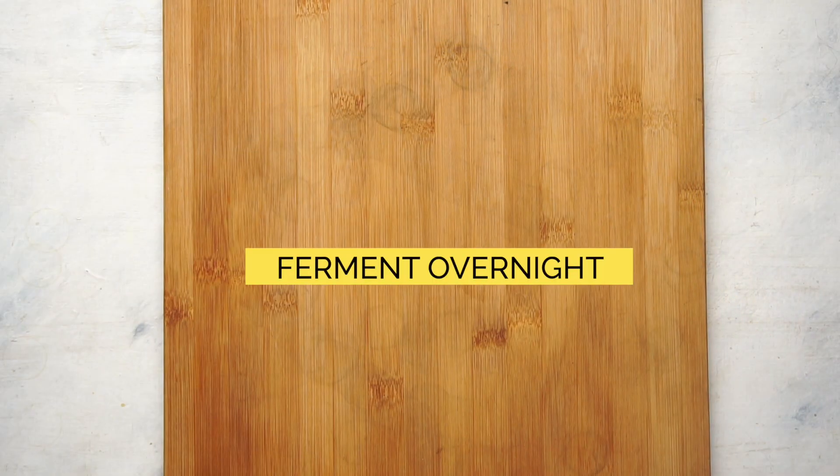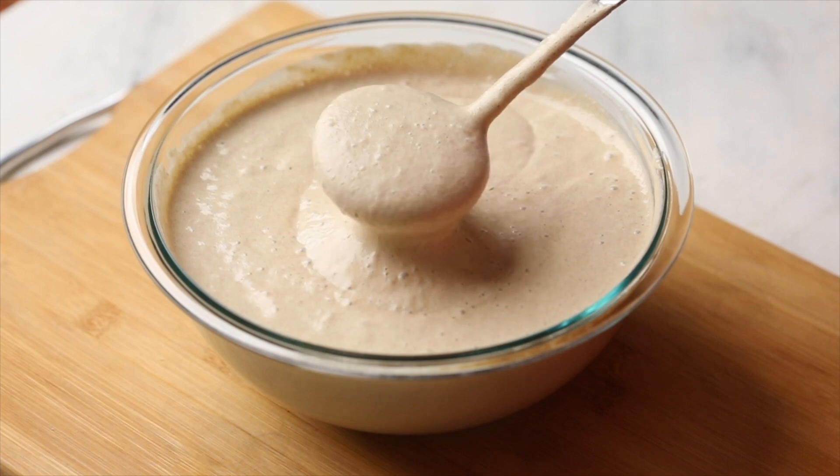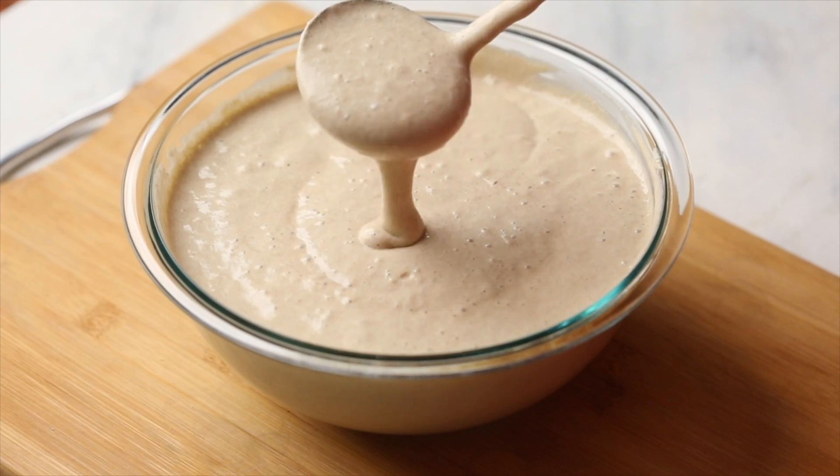Ferment this batter overnight till you see bubbles appearing on the surface. See how airy that batter is.